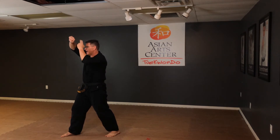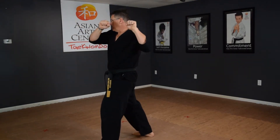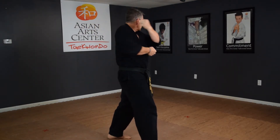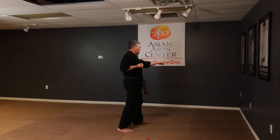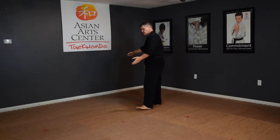Look, punch. Kick. Punch — and there's your yell.